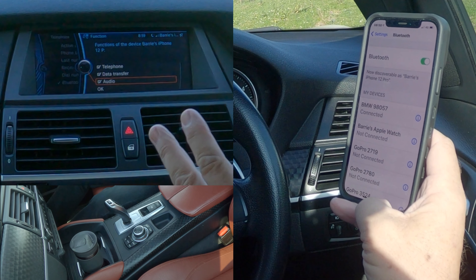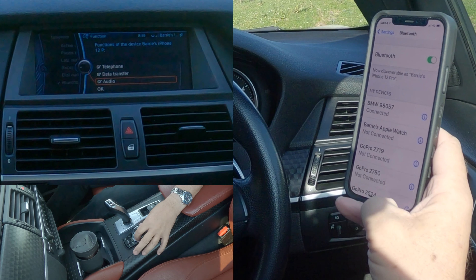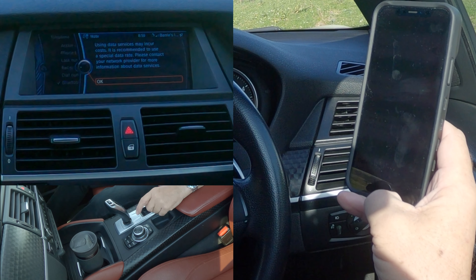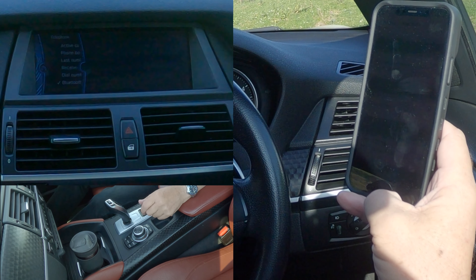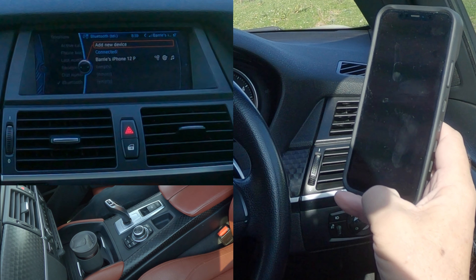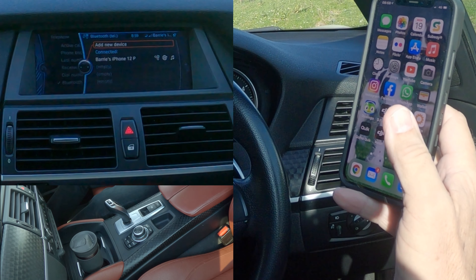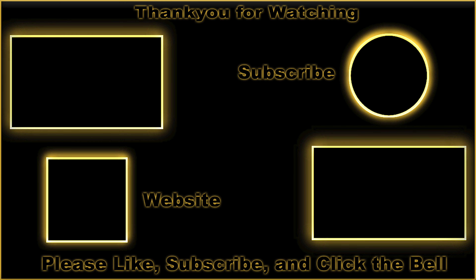One of the other things you will notice: there's a tick by 'Telephone', 'Data Transfer', and 'Audio'. If there's no tick by Audio, you won't be able to play music from your mobile through the audio system in this vehicle. So just make sure you've got them all ticked, then click OK - that's just to acknowledge that if you use data it'll cost you money. So that's it.